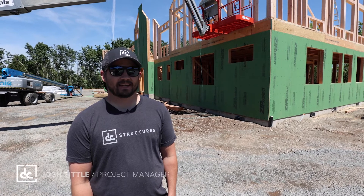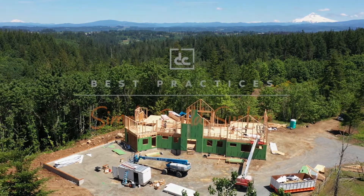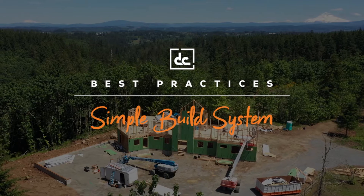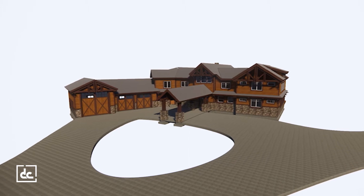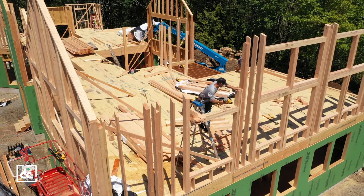Hey, this is Joshua DC. Today we're back at our Oregon City project — we're about eight or nine days into the framing. We're working on this hybrid timber frame home, about 9,300 square feet overall, including exterior decks, porches, porte-cochère, and garage — about 6,000 square feet conditioned.